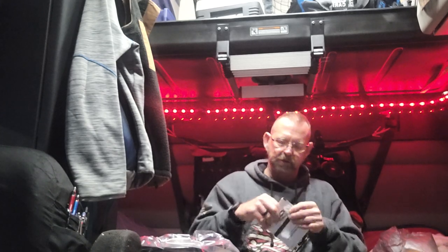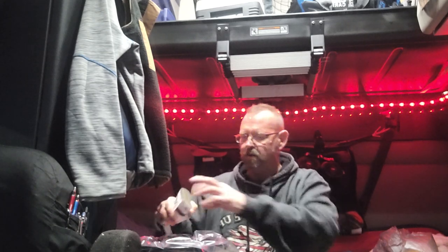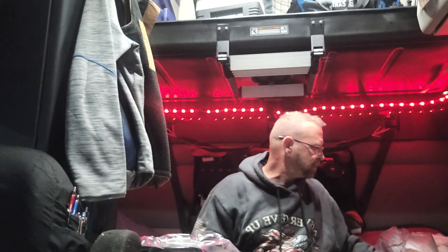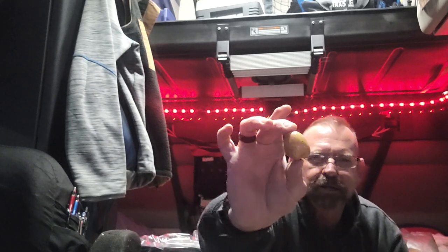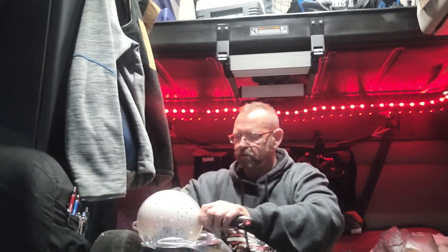Take a Lipton Onion Soup Mix, sprinkle it on there. That is one thing I did forget to get, was an onion. I've just got done washing these — I like to buy the small, little small potatoes. Buy a bag of those and we're going to sprinkle those in there.